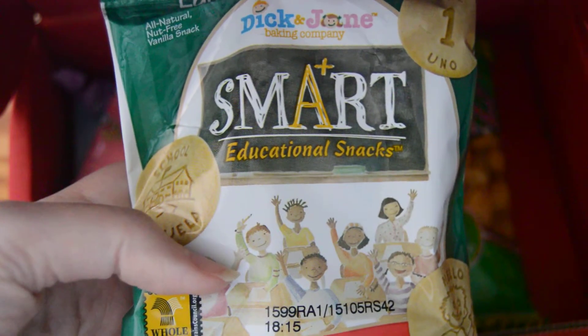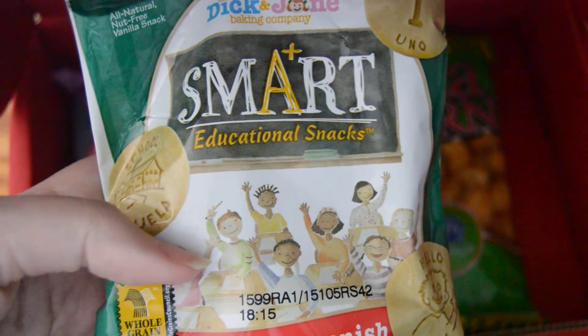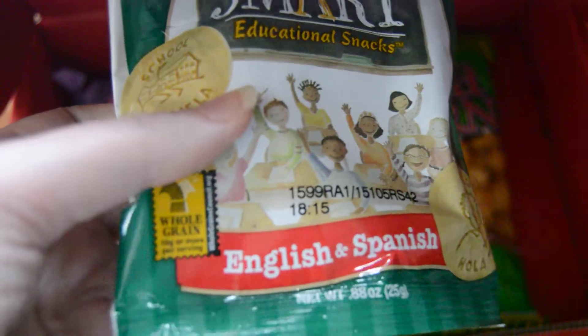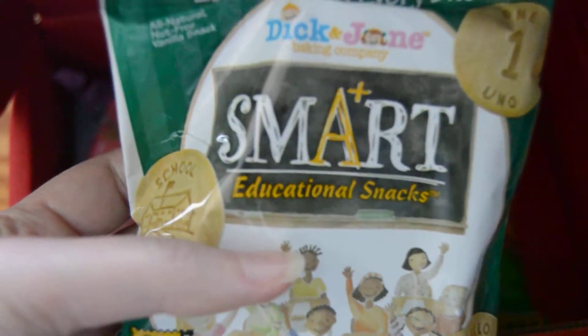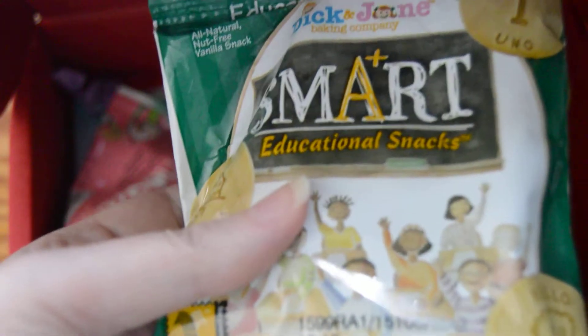The next thing in the box is called Smart Educational Snacks by Dick and Jane Baking Company. These are snacks that have educational words on each of the cookies — these ones are English and Spanish. They'll have words like 'hello' and 'hola,' or 'one' and 'uno,' so you can learn to speak Spanish while eating your snacks. Multitasking at its finest.